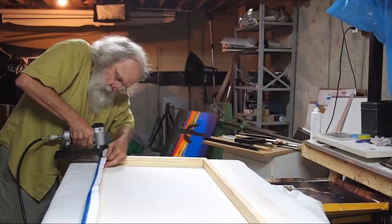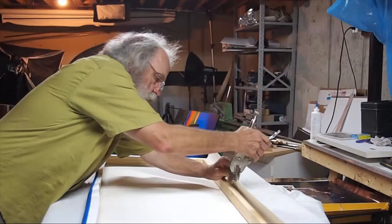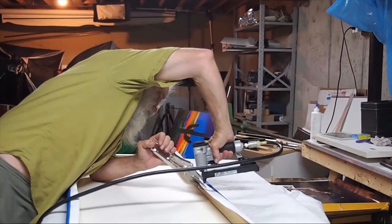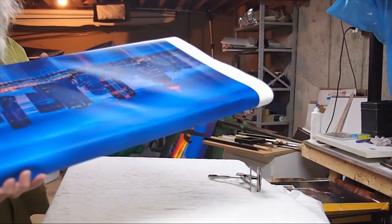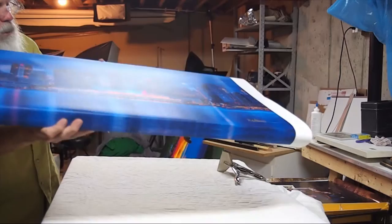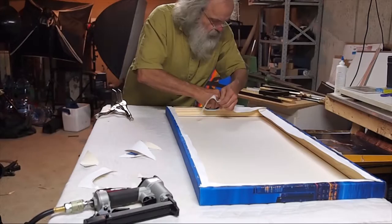Now we're going to take our stretching pliers and put a little pressure on the other side. Got lots of room here to get a hold of — we don't need to overdo it. There's about what I want to see. It's starting to look like something now, and that's pretty much what we want to see. And there you are — Vancouver Skyline.